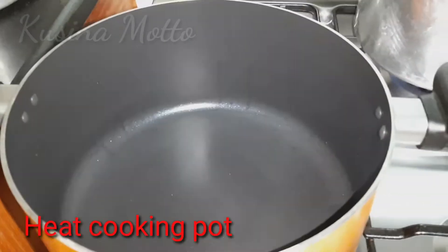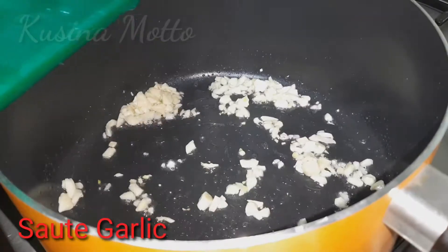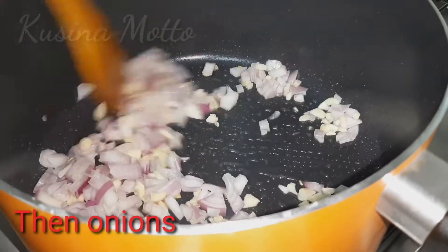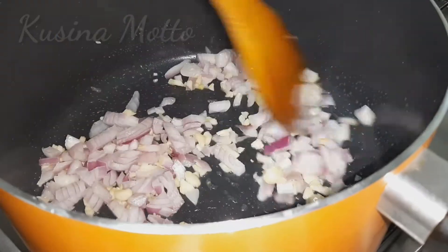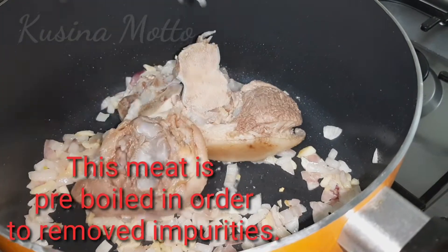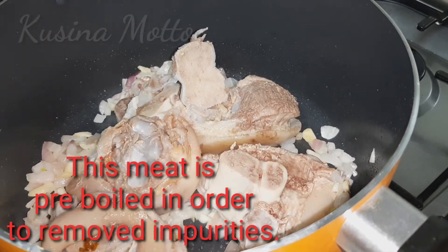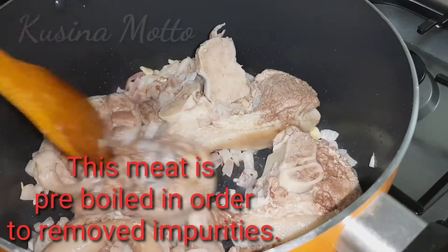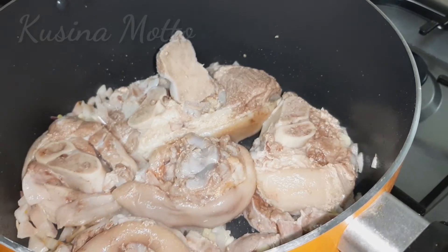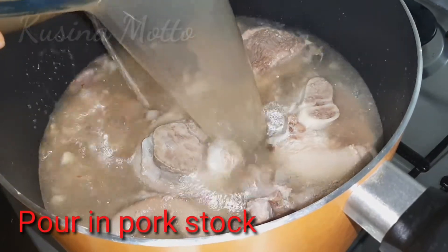First, heat oil in your cooking pot and we will be sautéing our garlic and onion. Then add your boiled pork hocks or pata, sauté for two minutes, and then add in your pork stock and let it boil.